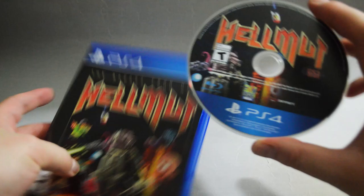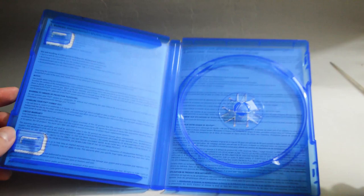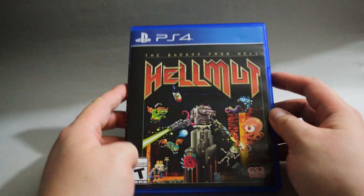And behind the cover, we see the warning information and warranty in two different languages. So I think that's it for this unboxing — Helmut, the Badass from Hell for PS4. Thank you for watching, and don't forget to subscribe for more unboxing in the future.